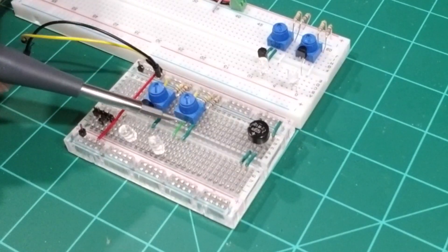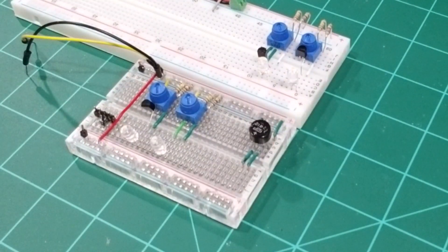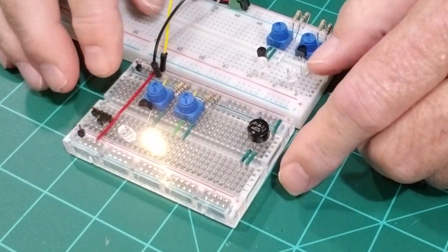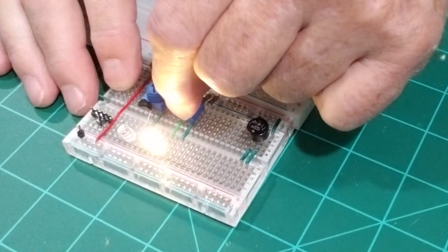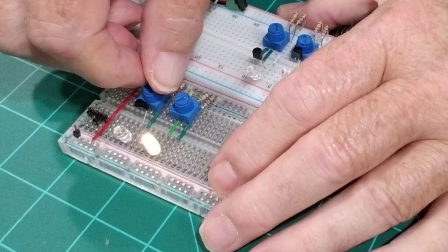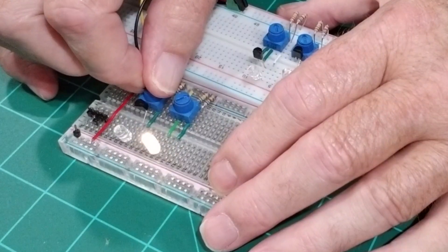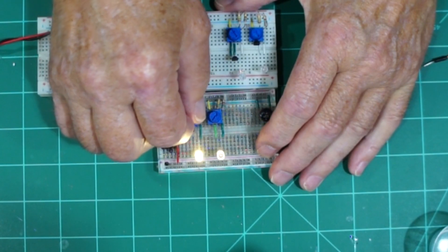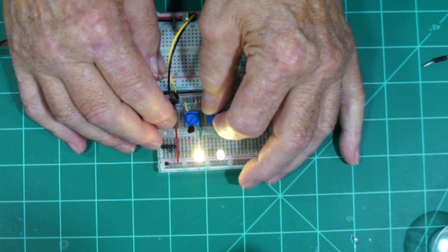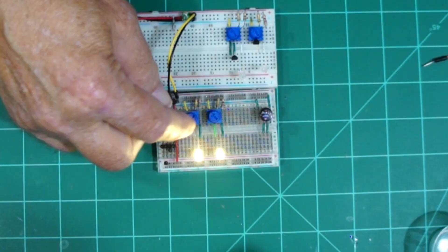On this circuit right here I have it without the transistor. I'm going to apply the power to this and we'll see what happens with the lights. You can see with the one without the transistor — I'll take it all the way counterclockwise — you'll notice that I cannot shut it off. I have dim to bright with it. The one with the transistor, I can turn it off and bring it all the way up to full brightness.